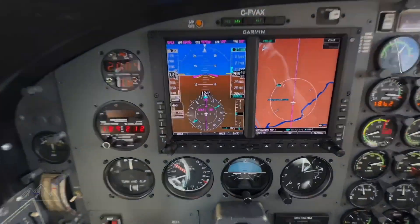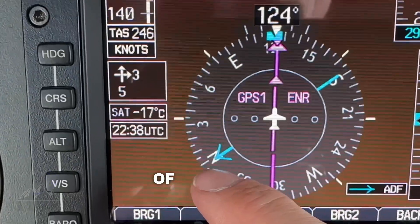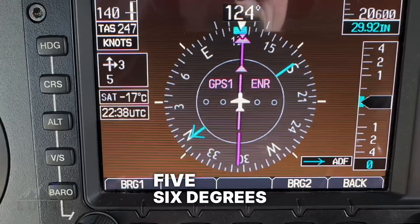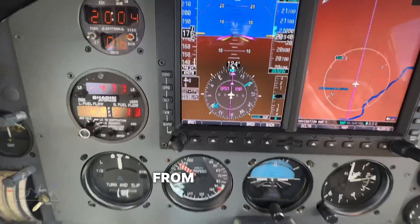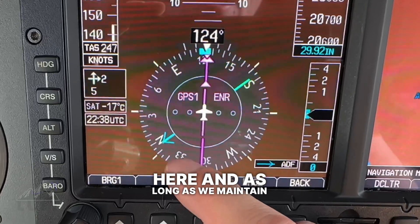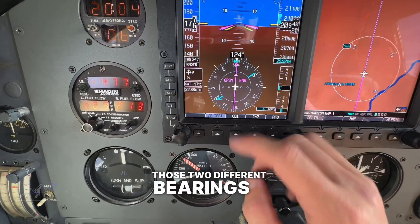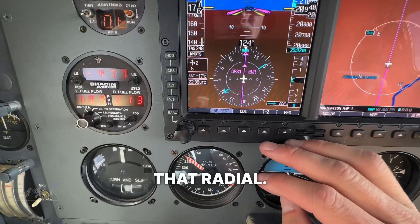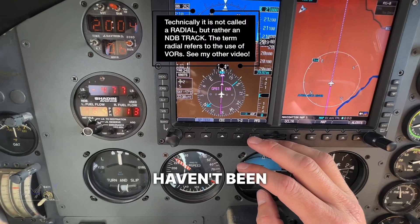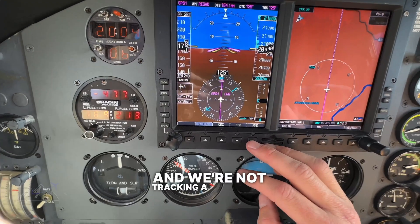If we want to fly to that beacon, all we have to do is turn to a heading — in this case basically directly north, or about 356 degrees, where that pointer is pointing. If we want to track outbound from that, all we have to do is turn to the tail portion. As long as that pointer maintains those two different bearings, we are tracking on that radial. If it starts to drift or turn, that means there's some sort of wind, or we're crossing different radials and not tracking a consistent one.